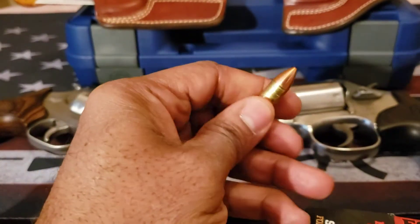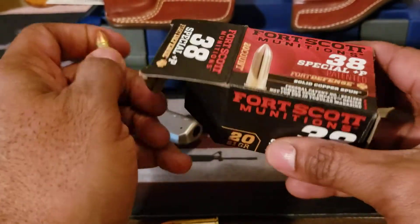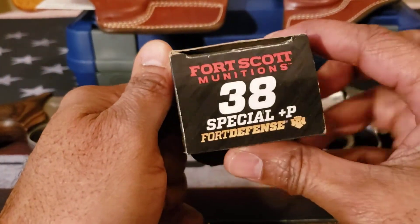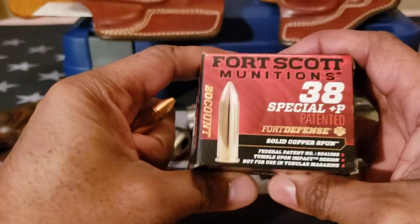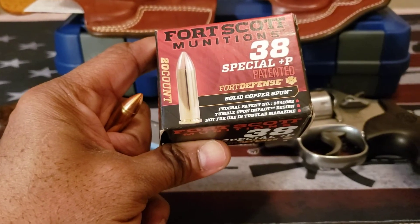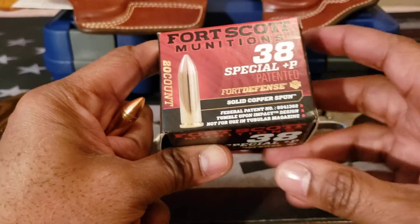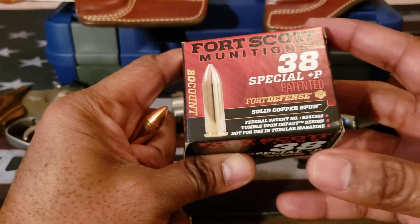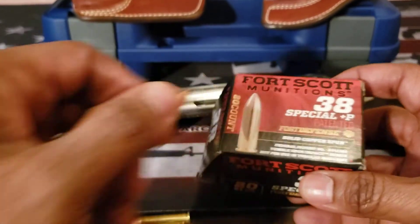The rounds I wanted to mention — these are 38 Special Plus P's, specifically the Fort Scott Munitions 38 Special Plus P's. I believe they are 81 grains, around 22 bucks, and they're made for self-defense. These are made to tumble on impact, so if you don't want over-penetration this would be something for defensive use. There are some states that do not allow hollow points, so this would be a good option for you.